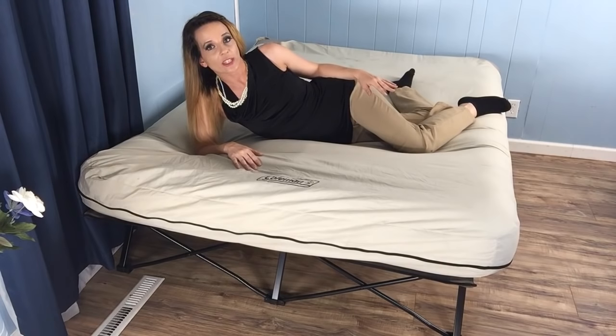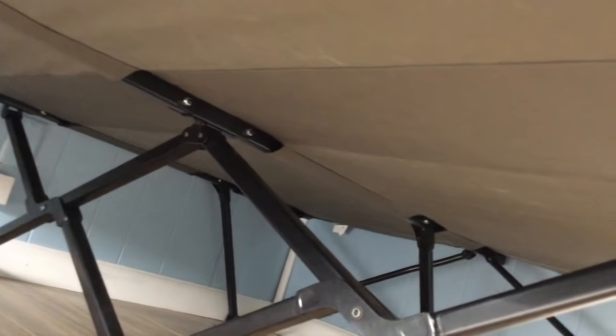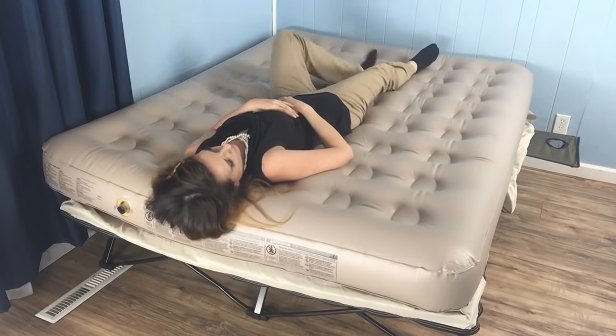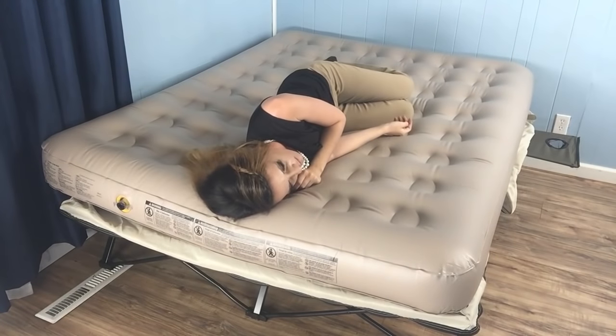Even without the mattress, I wasn't able to feel the support bars underneath the cot poking my back, so it is possible to sleep on the cot by itself — it kind of feels like sleeping on a hammock. You can also use sleeping bags to soften things up a bit. Either way, the durable steel frame is capable of supporting up to 600 pounds and heights of up to six foot two inches.